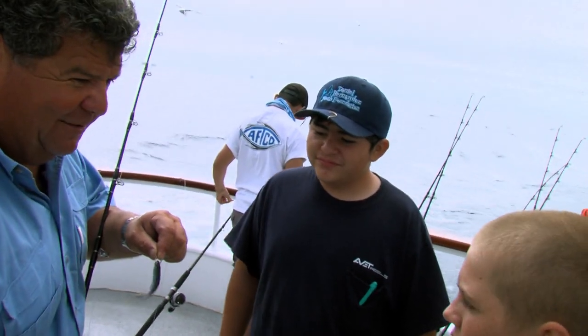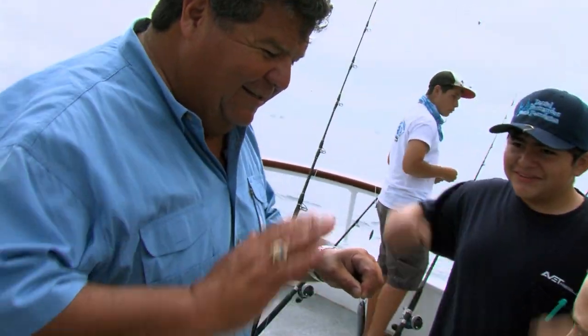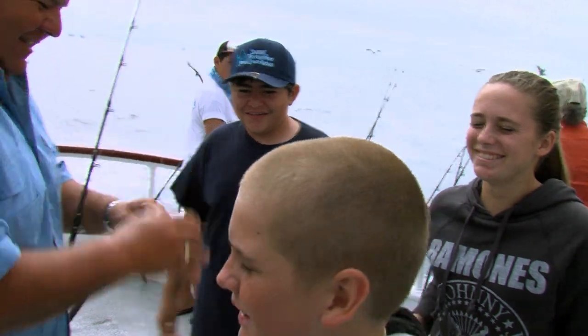Any questions? You guys ready to go fish? All right, thanks for being here. Have fun — let's catch some fish!